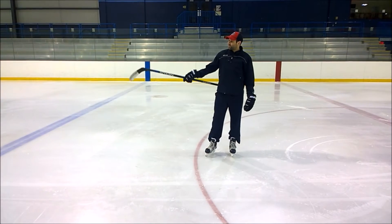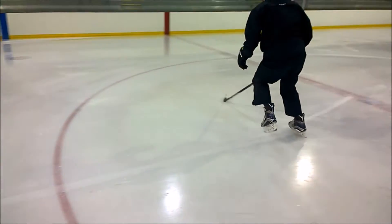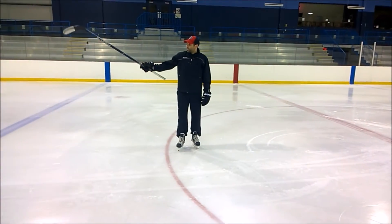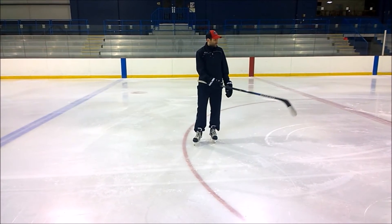Inside edge activation — pretty cool drill here. A lot of people don't realize that when you make a stop, a long slide in this manner is what we're doing. Your inside edge is actually activated here. Starting off at the goal line — middle of the ice doesn't really matter. I kind of give the blue line to red line, red line to blue line as a gauge as to how long I want that slide.